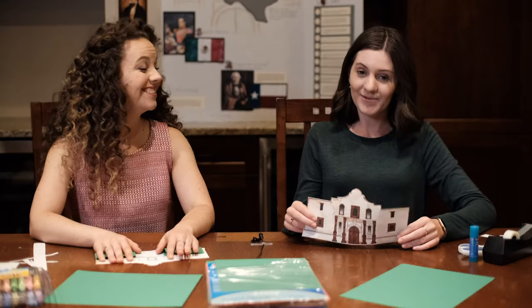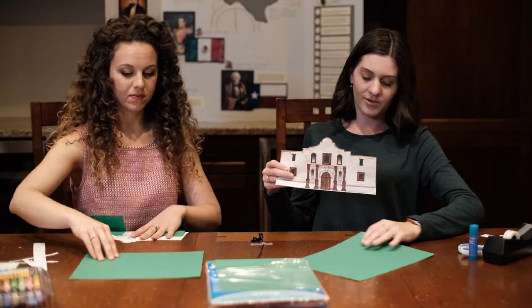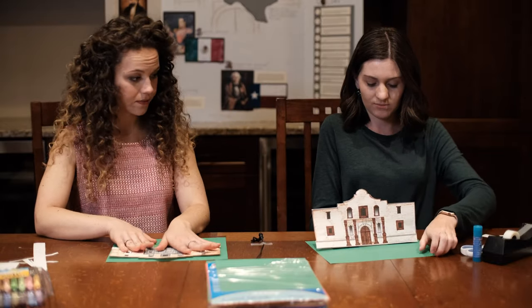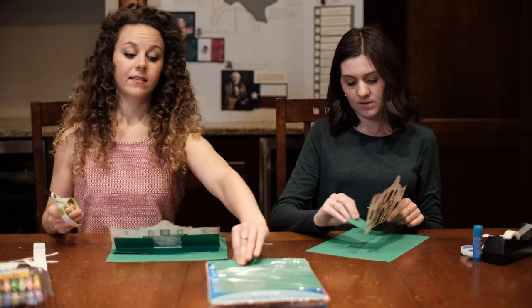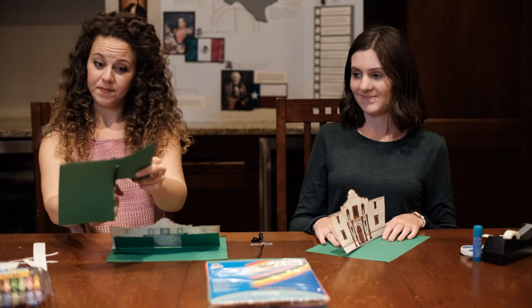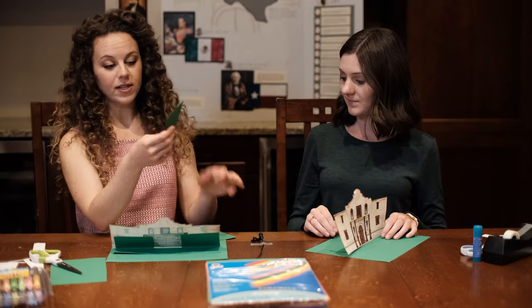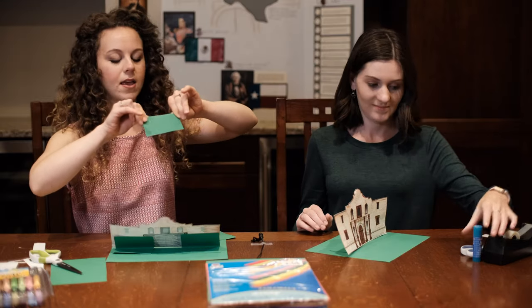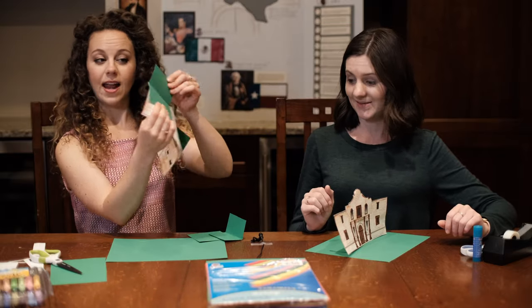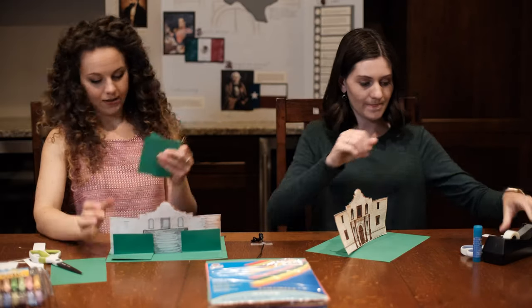Now that we've colored our Alamos and cut them out, we're going to take our green cardstock and put them on here so it looks like the Alamo is on grass. You're going to take a green strip of cardstock, cut two squares, then crease-fold them in half — make sure you crease them really well. Then you're going to glue one side on your Alamo and one side on the paper so that it will pop off. Here we go!